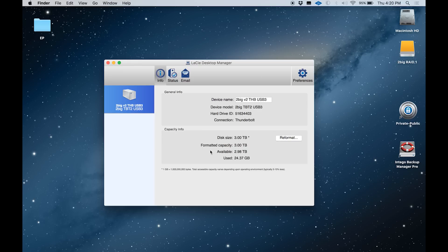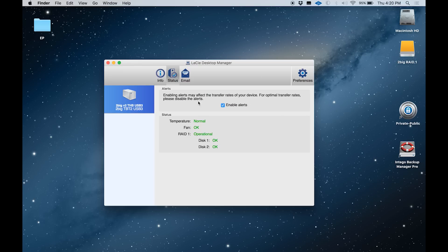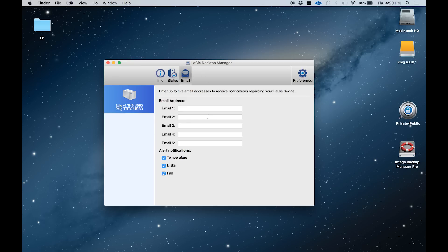In this software, we can see information about the drive. We can also reformat it and check its status. In this case I'm in RAID 1, which means that I'm striping the data across the two drives for maximum security, and I can see that both my disks are completely healthy. You can also set up the Desktop Manager software to email you if there's a problem with the drive — if the temperature gets too high, if one of the disks fails, or if the fan fails. This is awesome because it allows you to instantly know if there's a problem with your RAID.